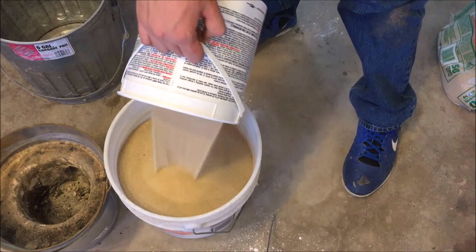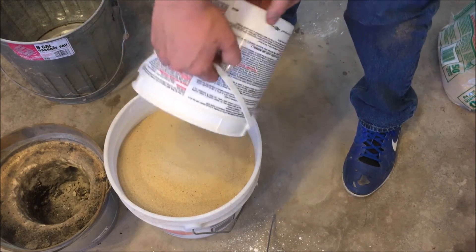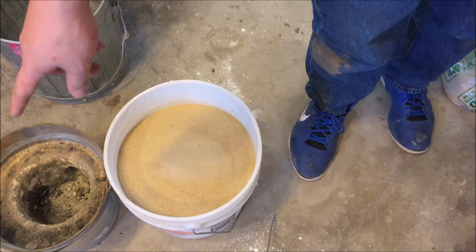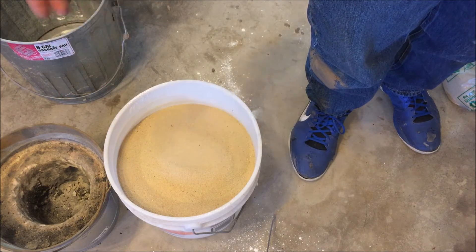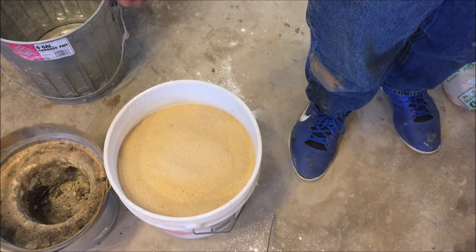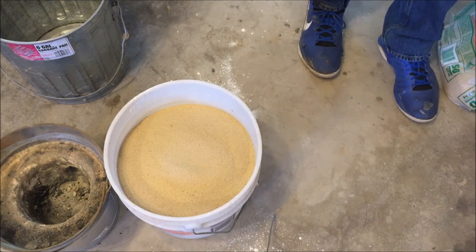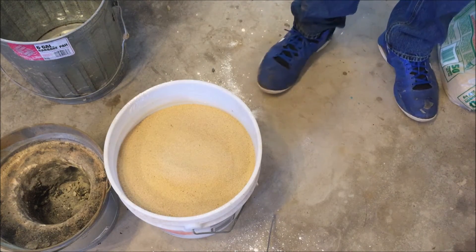Now the reason it's plaster of Paris and sand is that it's very well insulated. So when it insulates, the heat stays in. And even in the Mark 1 here, when I would touch the side of the bucket and it's at 3,000 degrees, you can touch the side of the bucket without it being hot. So if you're going to be on the side of the bucket, it's safe.